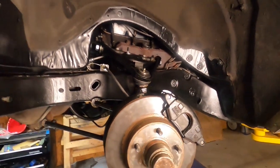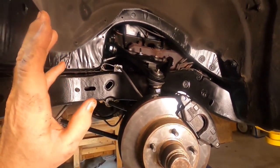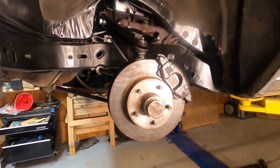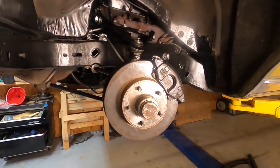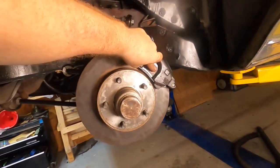We're all done with the driver's side brake assembly. I'm going to go ahead and do the passenger side and move on. A quick preliminary check on the brakes: spin the rotor and put your finger on the brake pad — test complete.